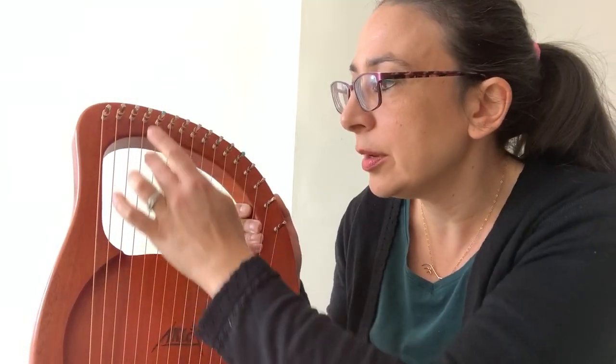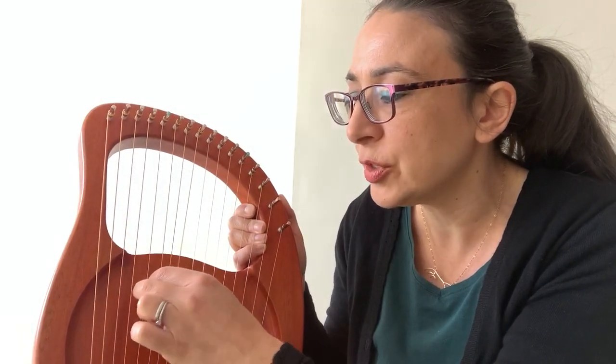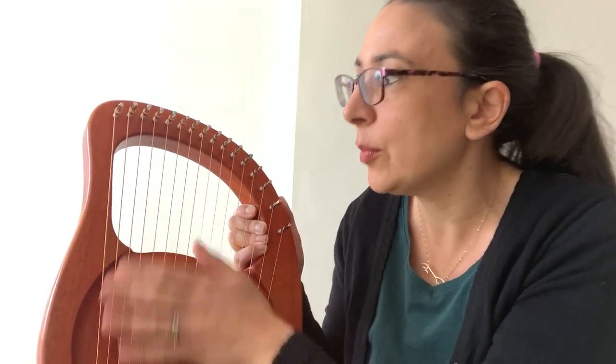So all I've done is gone from the D, played an E, missed one out, gone to the G, and then gone straight to the next string, putting my second finger there ready. And that's the first phrase. I'll play that one more time.